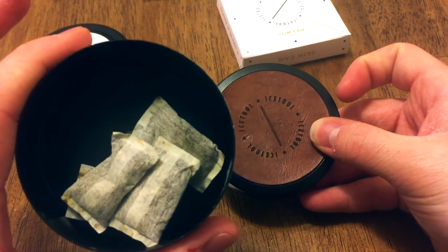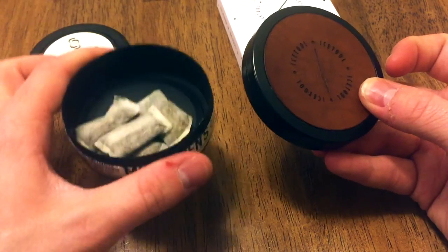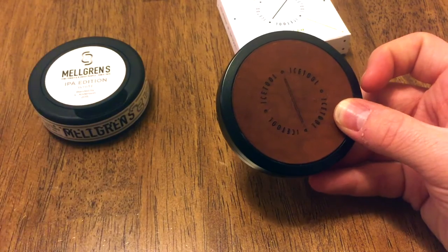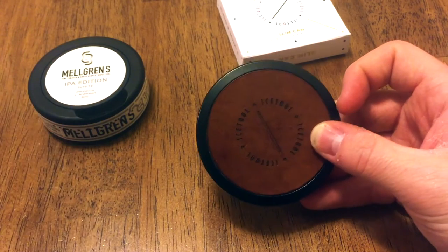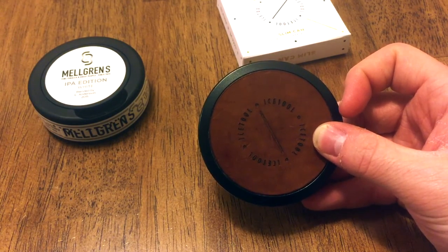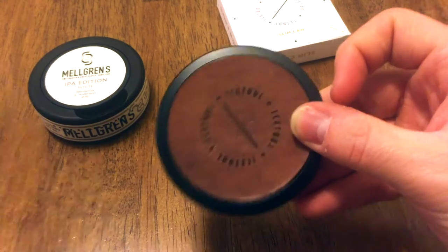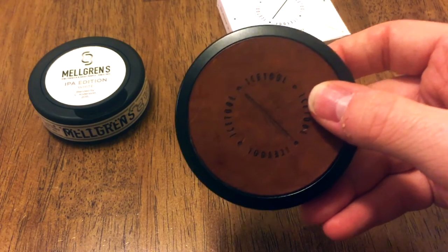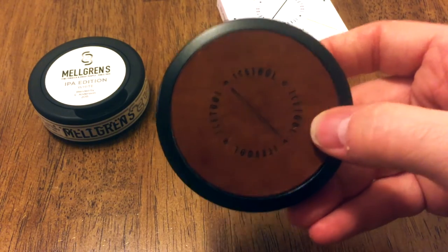17 out of 21 — not bad. I'm filling this up with Melgren's because, in my opinion, one of Connie Anderson's famous snoozes goes great in this Leatherface can. But you can use whatever snooze you want to throw in here — doesn't matter.